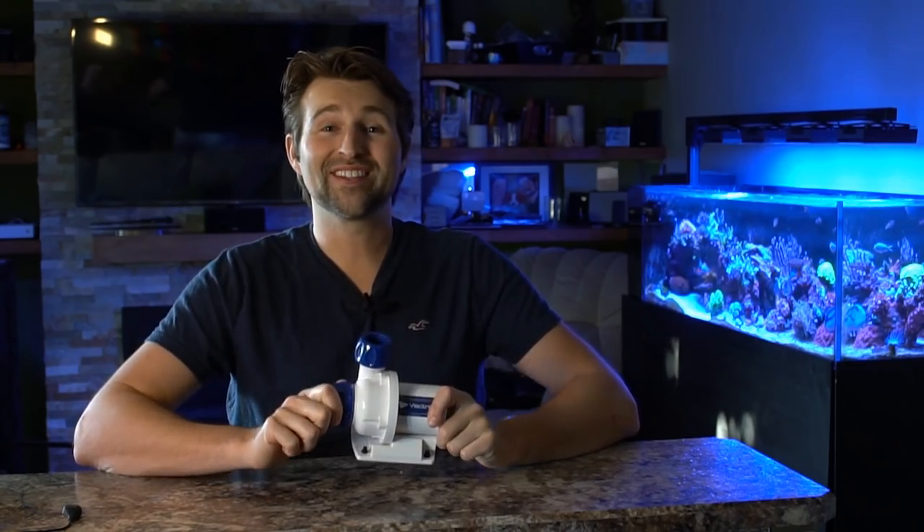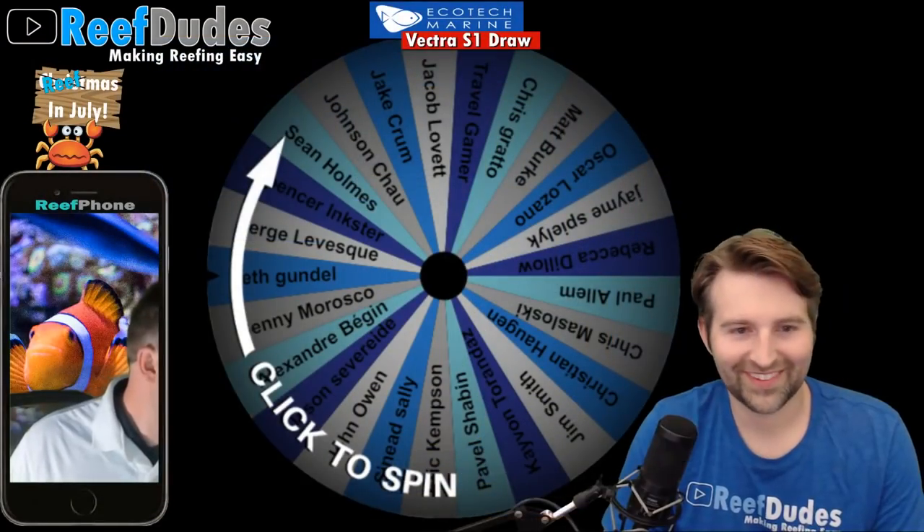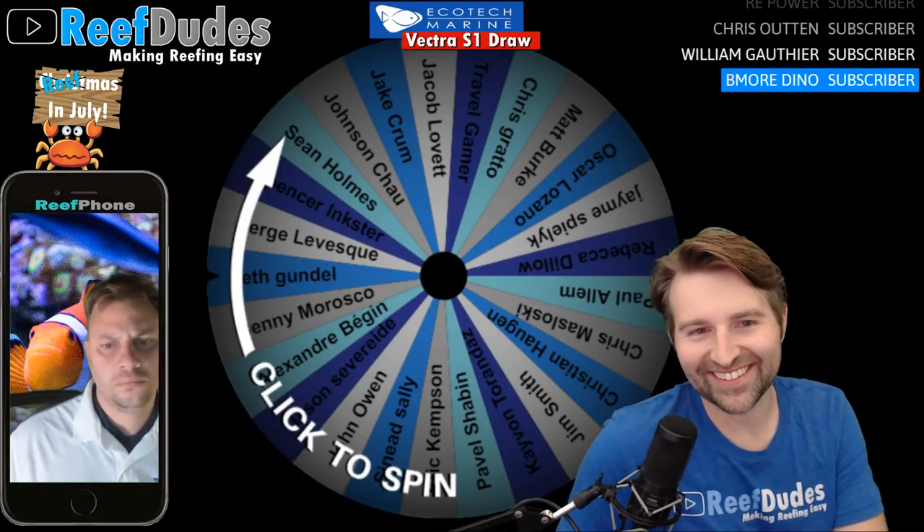So as you guys can see, there's a ton of really cool stuff you can do with this pump. What I really want to know is: what are you going to do with your Vector? Let me know in the comments below. If you guys want to win one — which I know you do — check out the description, make sure you subscribe, click that link, and enter the giveaway. We'll find out who the winner is in a couple of weeks!